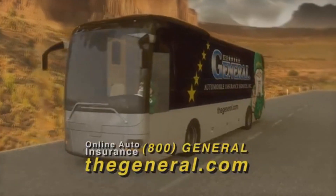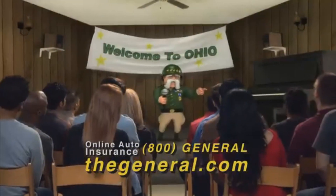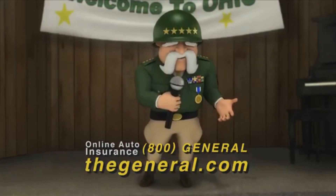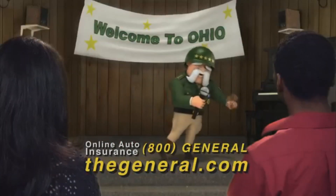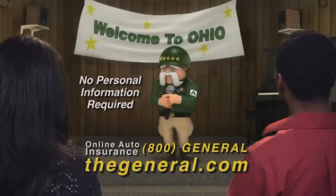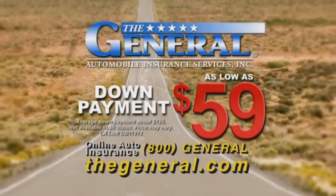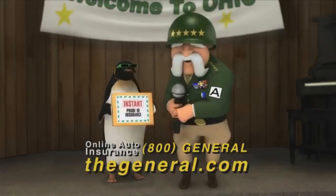We're on the road with The General, talking to people about their auto insurance. How many think you're paying too much for insurance? How many are uninsured because you think you can't afford it? Then you need to go to thegeneral.com for a super fast quote. Rates and monthly payments are low, and the down payment is as low as $59, and you'll get instant proof of insurance.